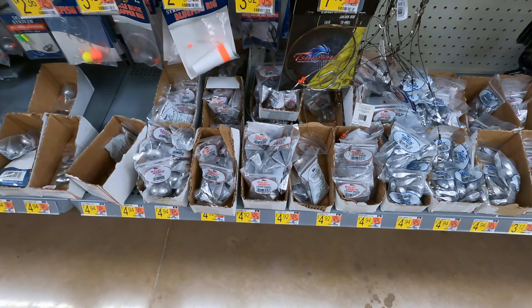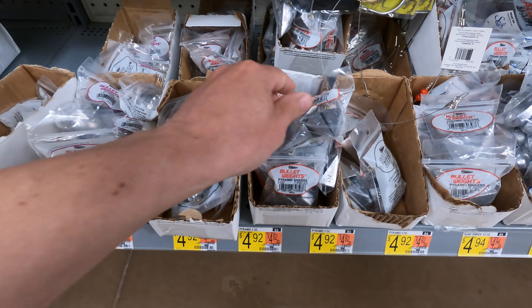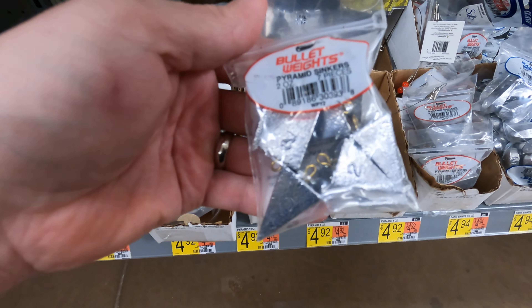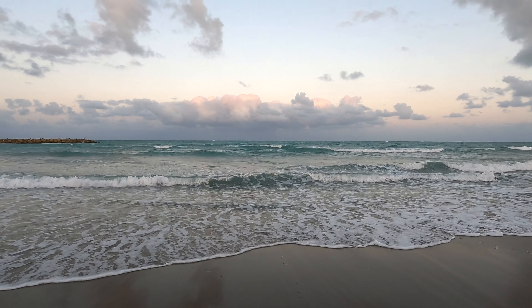For weights, I usually use a one-ounce or two-ounce pyramid weight. I attach that to the bottom of a whiting rig or a pompano rig. Some people use other kinds of weights, but I stick with the pyramid weights — that's just what I'm used to, and it gets the job done.